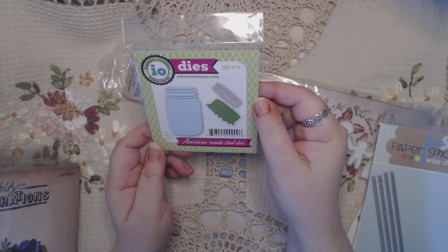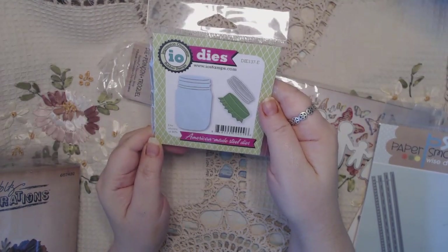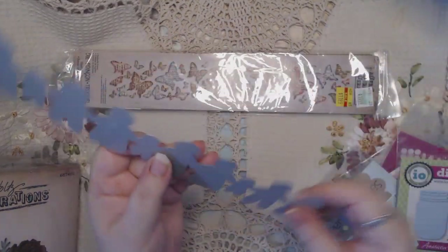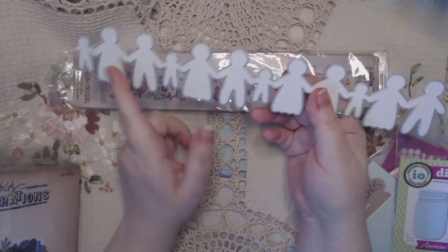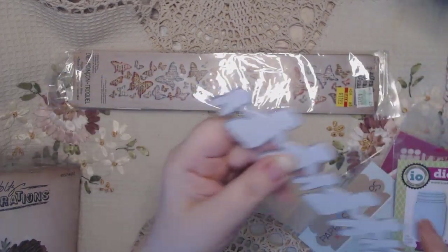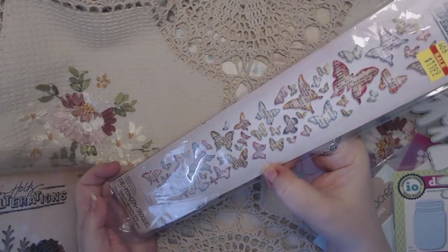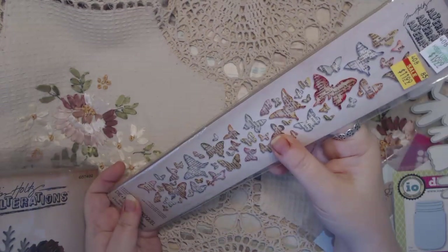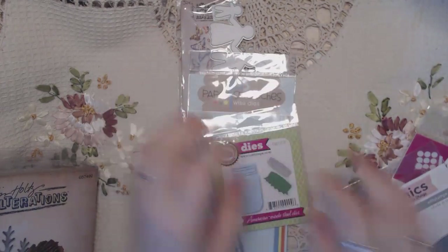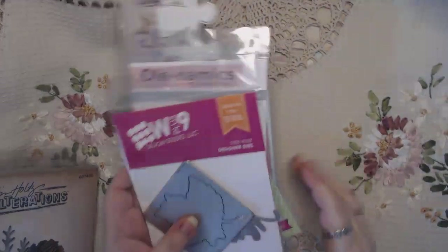There's this adorable little mason jar by IO Stamps - never been used, super cute. These are all steel. And then there's two long ones here - this is Paper Dolls, which I love. Great if you're a junk journal person, or you could make paper dolls for your junk journal - how cute would that be. And then I've got one mixed butterfly confetti, and I think I may have used this once. So all of that - two, three, four, five, seven dies - we'll say twelve dollars for that set.